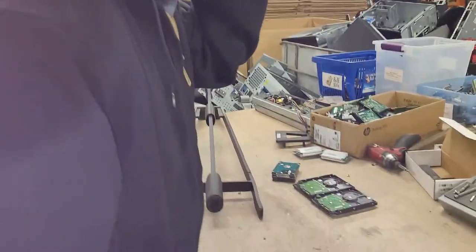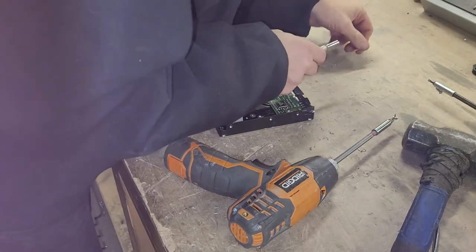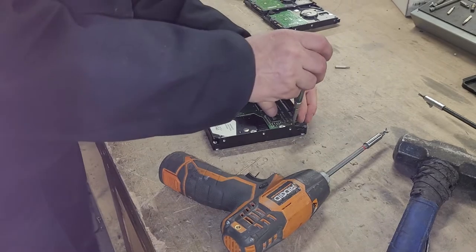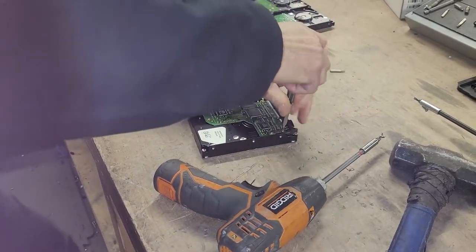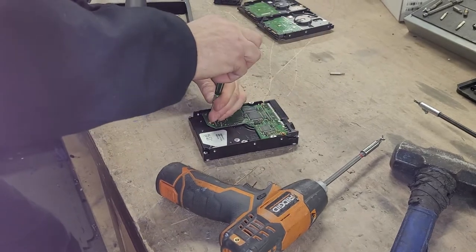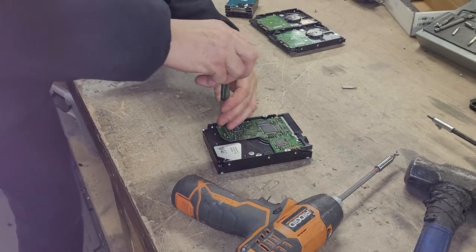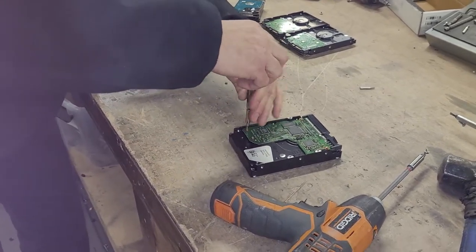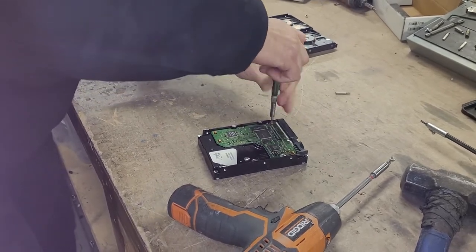Come over here. I am going to grab the right tool — and this one is actually a Philips. I will just take these boards off here because they have more hazardous waste in them, and the rest of it is just information, and that needs to be destroyed.